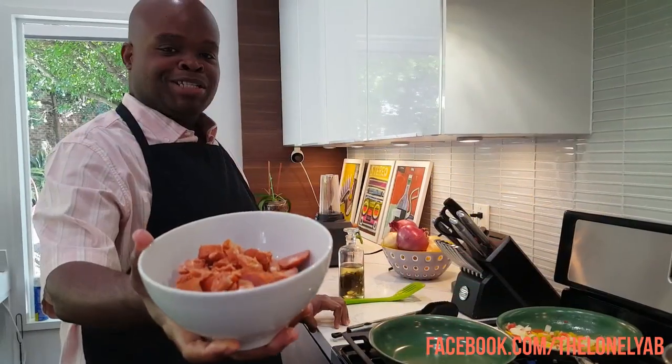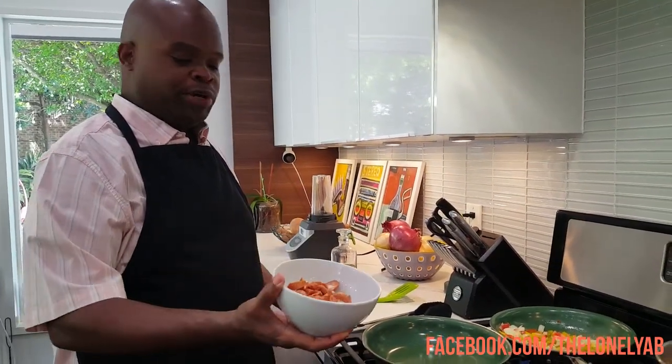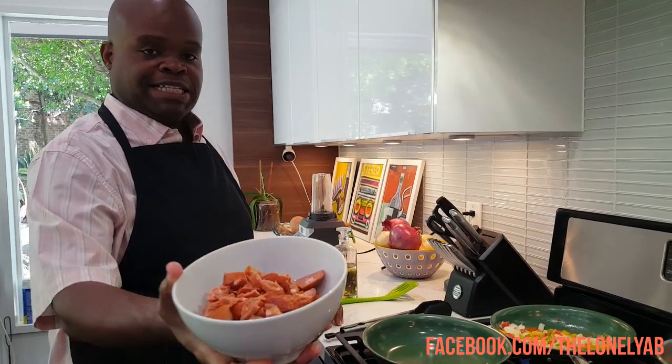Now it's time to sauté our alligator sausage. I have the pan preheated — I just want to get these nice and crispy. After they're sautéed, we're going to add our shrimp to the pan.